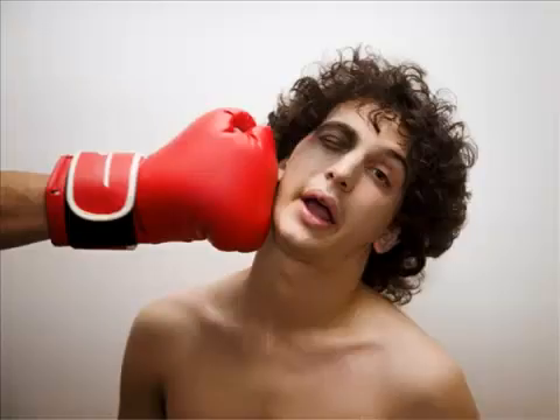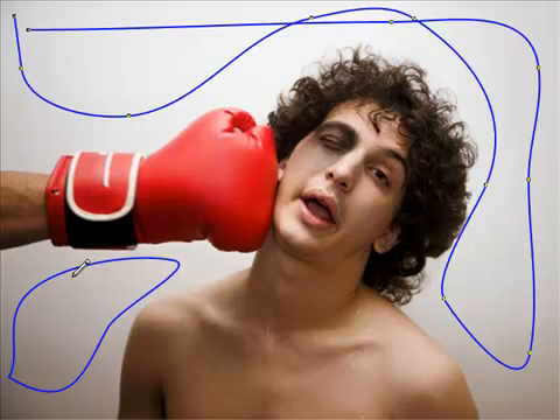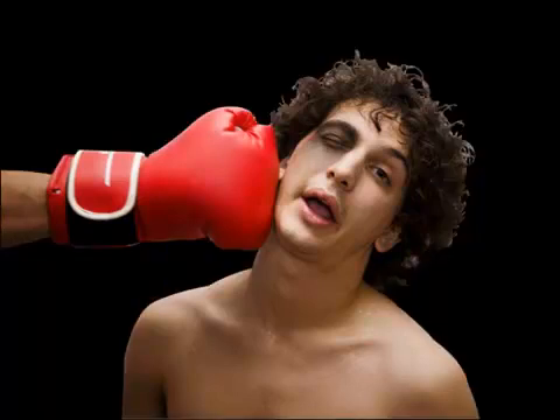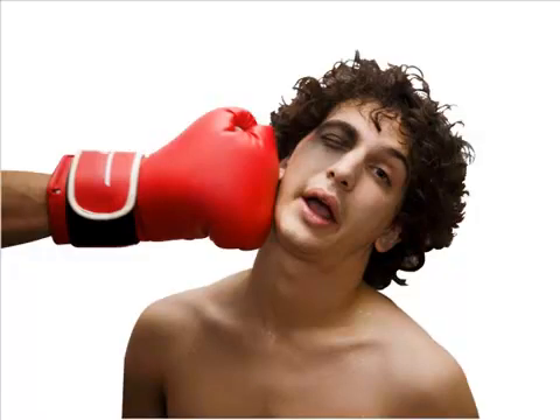Here's a stock photo that the customer purchased showing a boxer. On their website they wanted to show people getting on the internet and getting beat up. So what I needed to do is remove the two areas in the background so that they can lay this photograph on top of just about anything. Here it is with the background missing, and here's what it would look like on a black background. Let's talk about how the background gets removed.